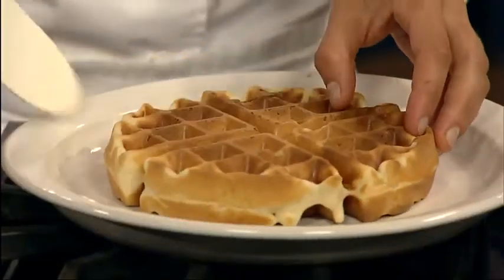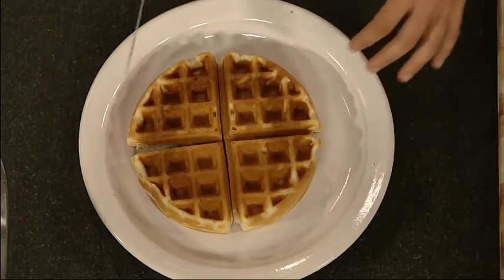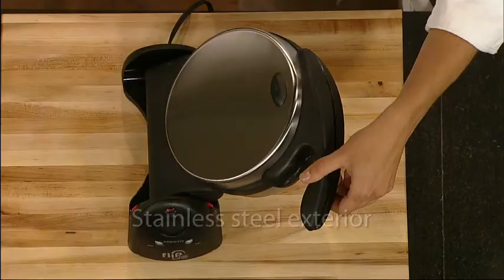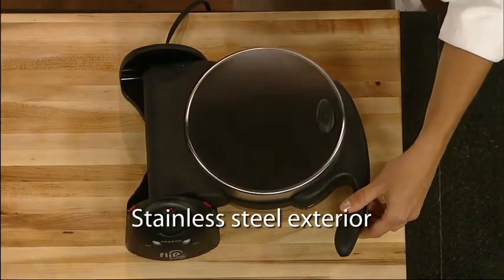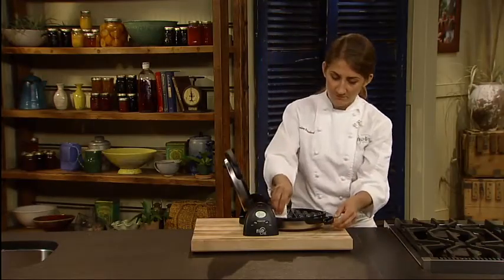Non-stick grids assure the waffle removes easily. The big 7-inch waffle divides into 4 easy to cut sections. The brushed stainless steel exterior provides both beauty and durability, and the non-stick grids simply wipe clean.